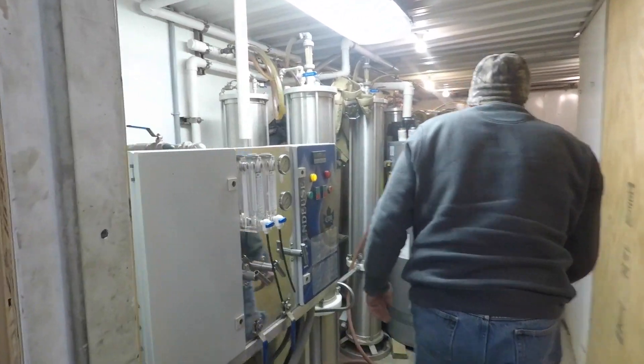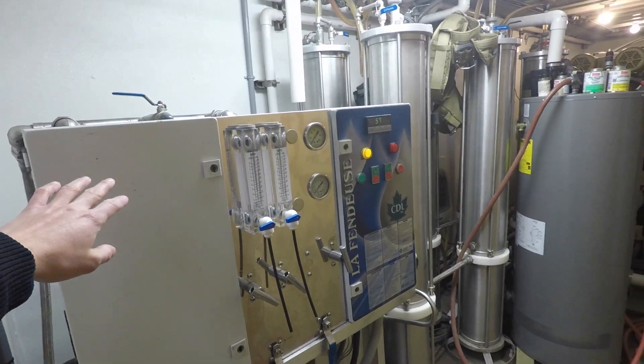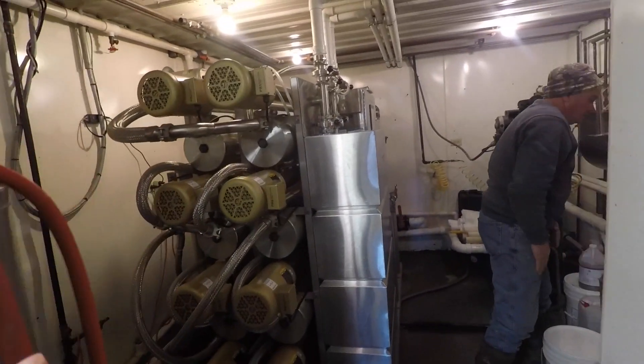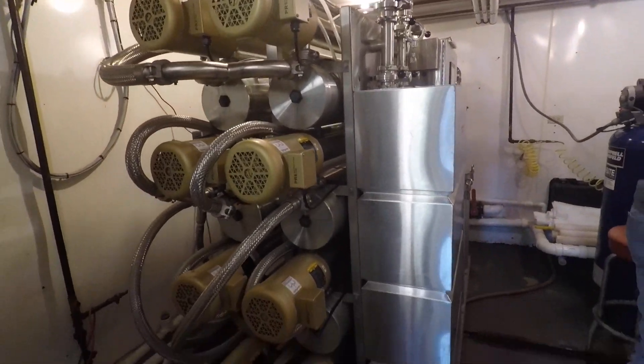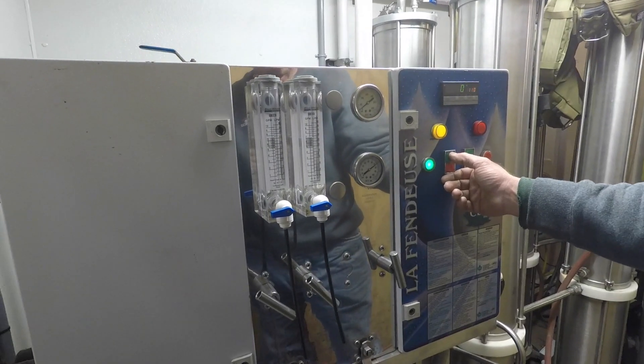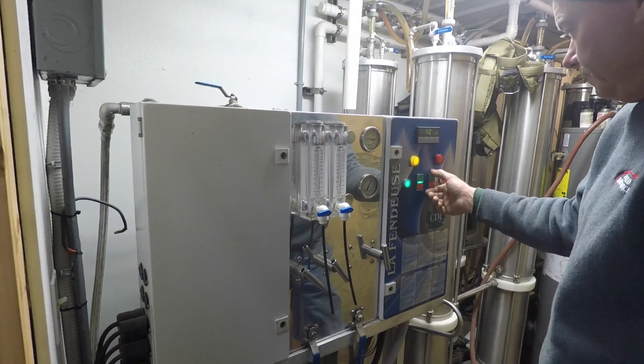Here is where our reverse osmosis machines are. This one right here is our older machine, but we still use it, and then we also have the new one back here. Dad's about to start it up because he just brought a truckload of sap down — just starting up the RO, a few minutes to go.